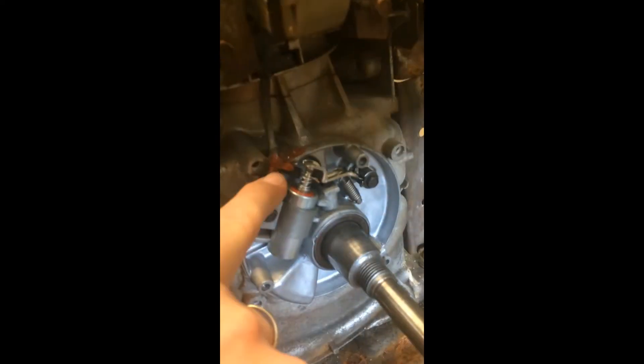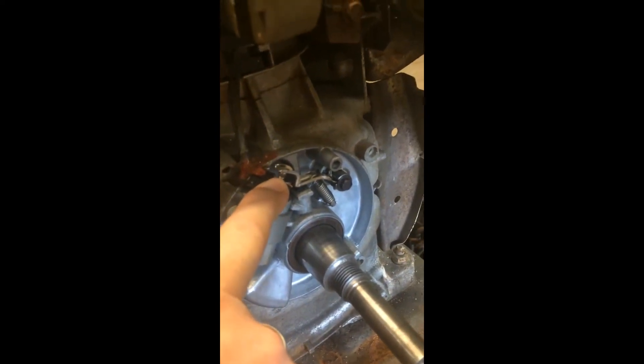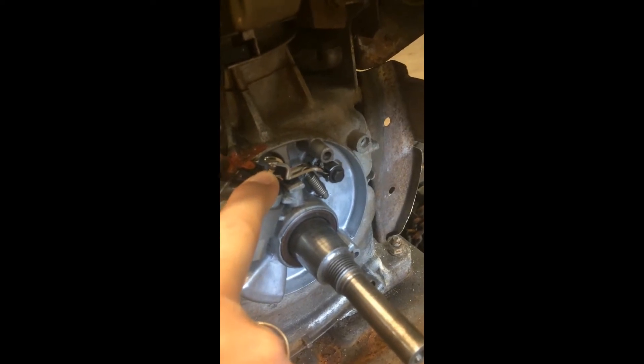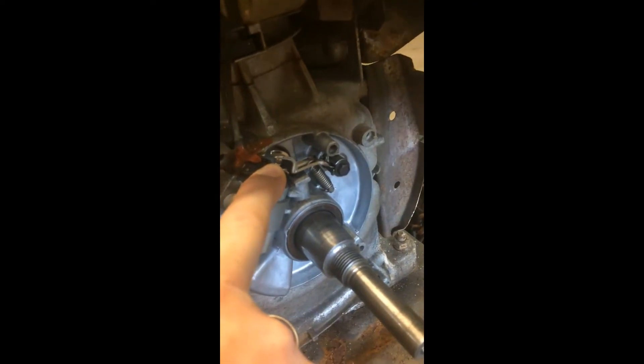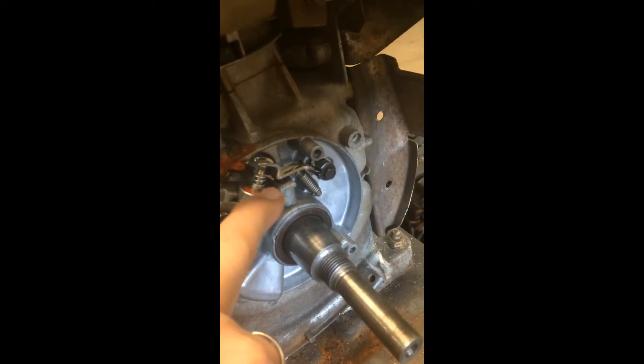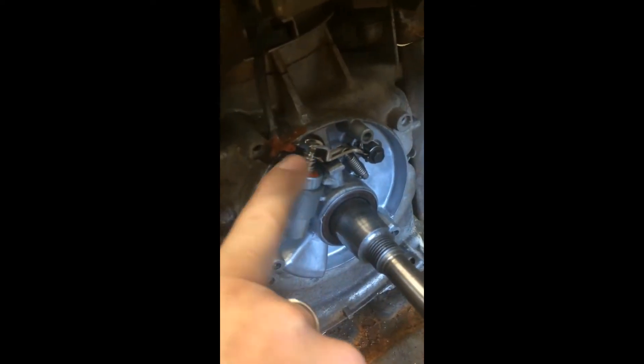There's the condenser and the points. What can happen is you can get a little bit of corrosion, or maybe just moisture from sitting for so long — because you only use these in the winter. It's usually just needs to be cleaned, though it is recommended to change the points when they get like this. But if you're in a pinch, cleaning will always do.